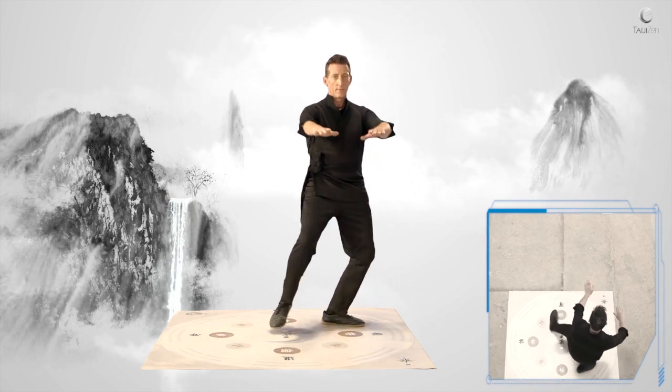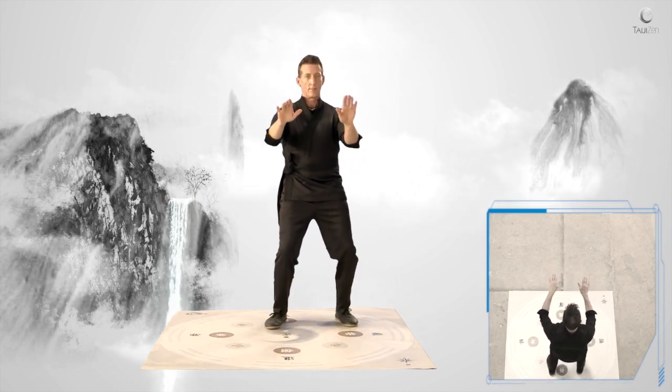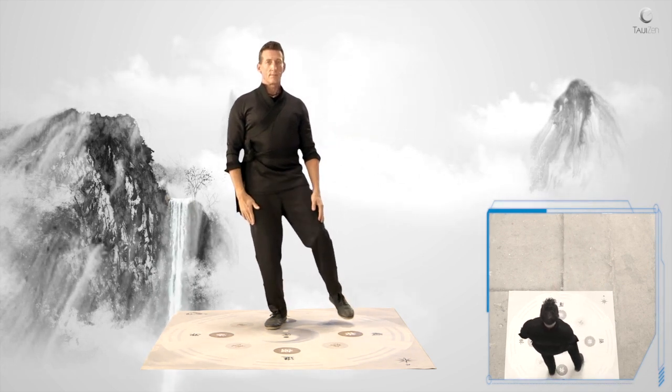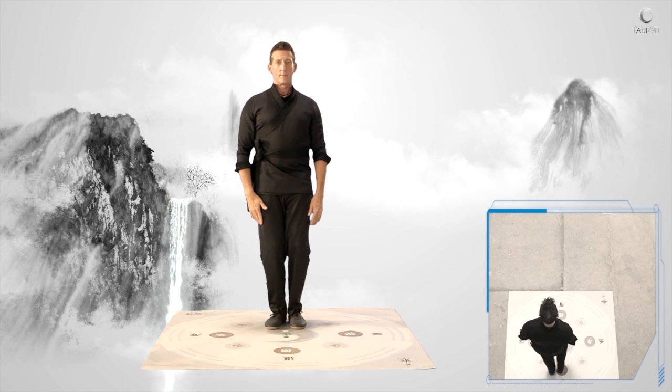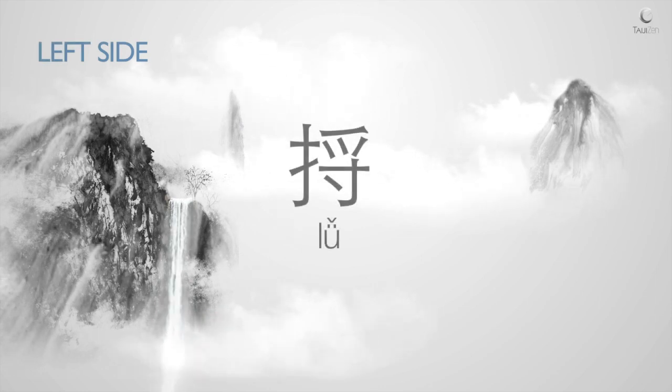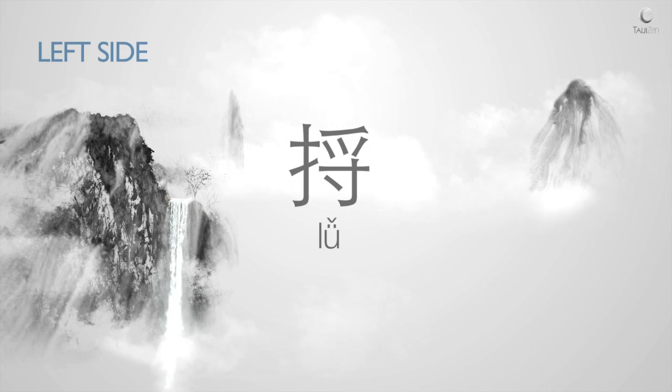Deflect and neutralize the incoming force by shifting your weight back.